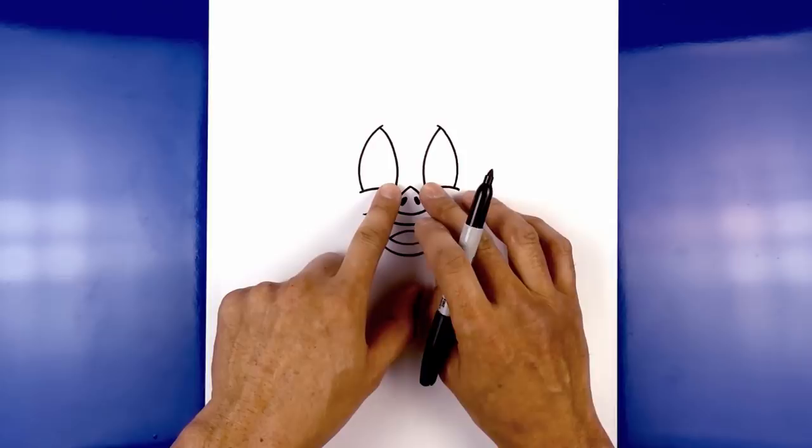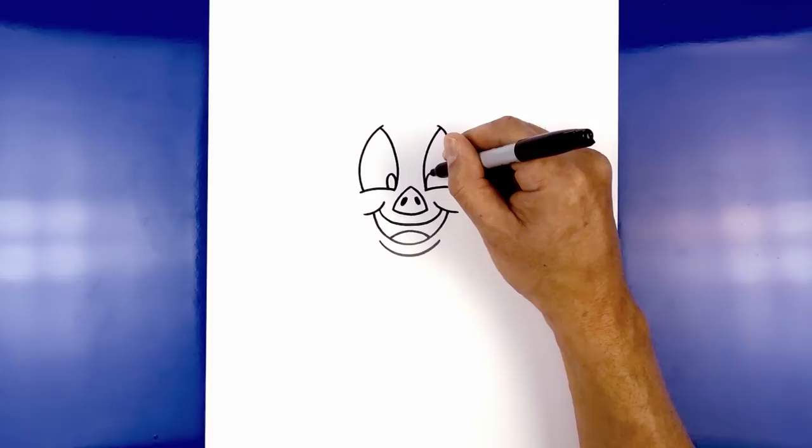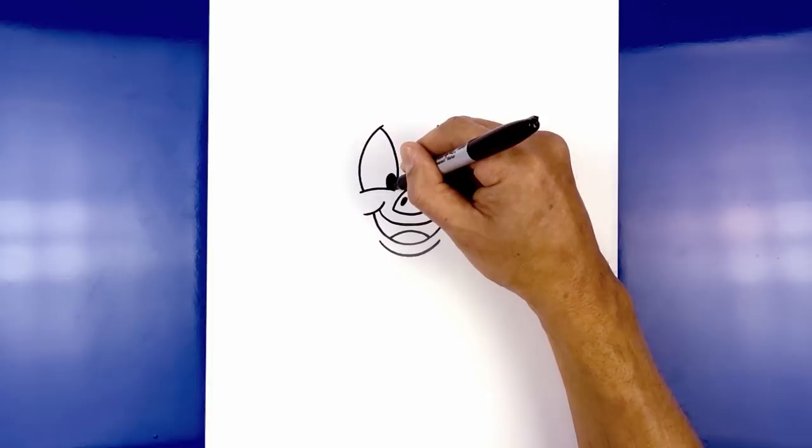Do the same thing on the right — starting from the corner we're going to curve up and then hook that back down. We're going to fill the pupils in black. Now from the outside corner of the eyelid, we're going to step out and curve out the cheek and then pull that in underneath the chin.